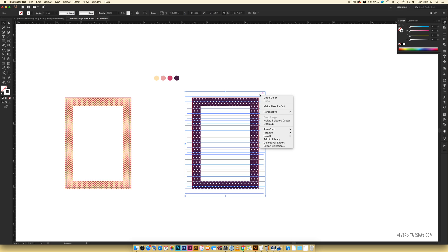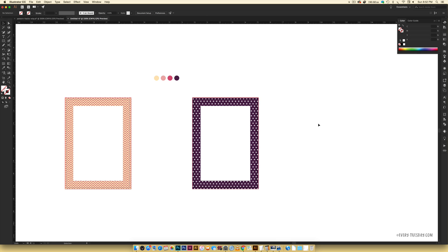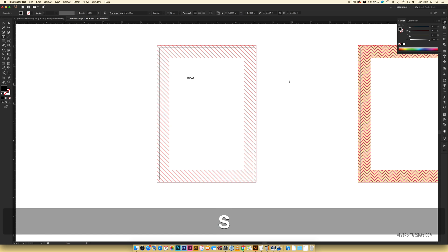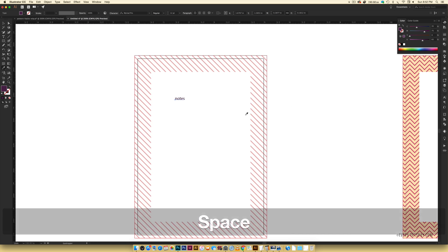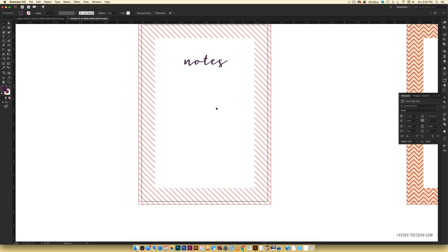Now I have all my dots — they're pink so we need to change them to white. Select them all and hit Command G to group them. In the Color palette with the stroke selected, click white — now they're white polka dots. Right-click > Arrange > Send to Back. Make a copy of the rectangle with Command C, click to deselect, then Command F to paste on top. Hold Shift, select your dots, right-click > Make Clipping Mask. The dots are now clipped into the shape.